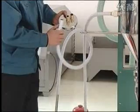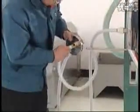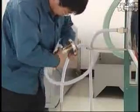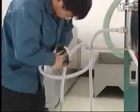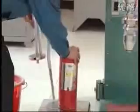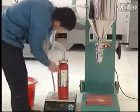Connect one side of the powder suction soft pipe with the powder suction pipe and pressurize it. Connect the other side onto the suction inlet in the middle of the end cap for filling and pressurize it. Put the empty fire extinguisher on the electronic scale, cover the end cap for filling, and pressurize it.